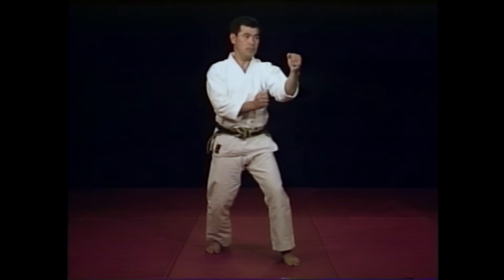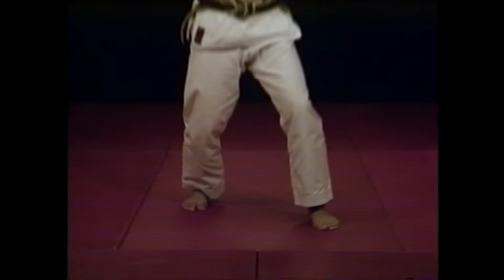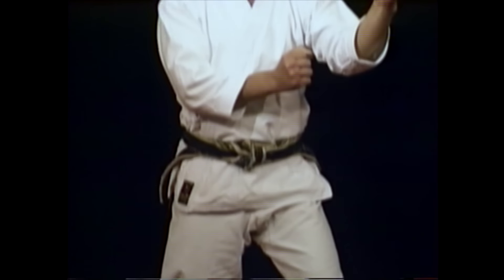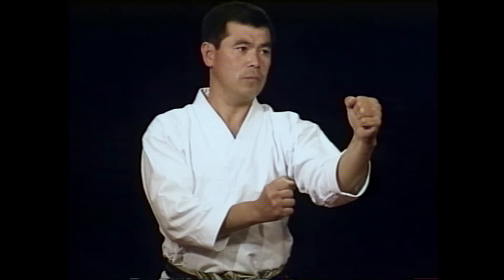Due to modern day competition fighting, with the rules forbidding techniques to the shins and groin, the fighting stance has tended to become longer and wider. With the correct Wadaroo Stance being neglected, Sakagami Sensei believes it is essential to practise the correct form.